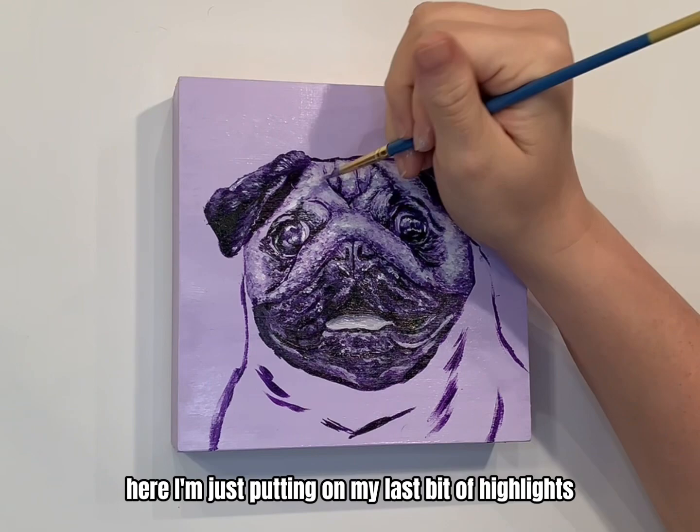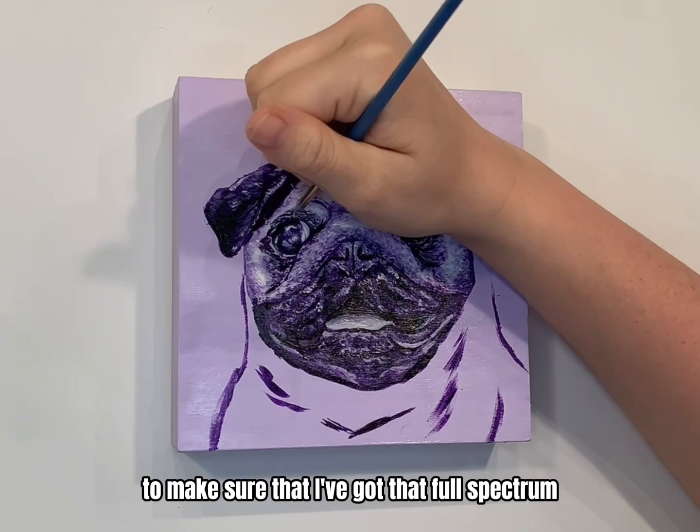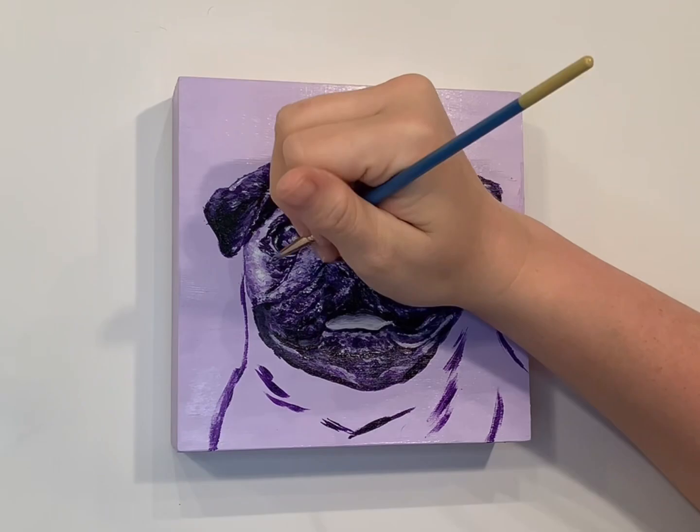Here I'm just putting on my last bit of highlights onto the face to make sure that I've got that full spectrum of the monochromatic palette.